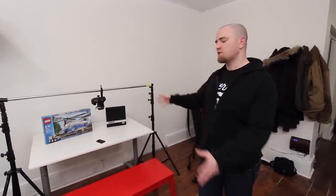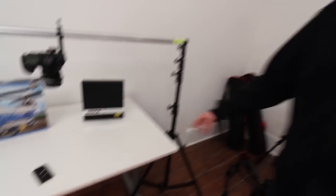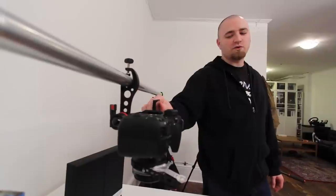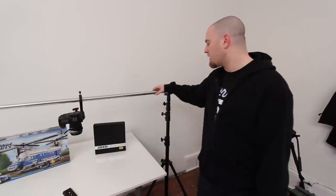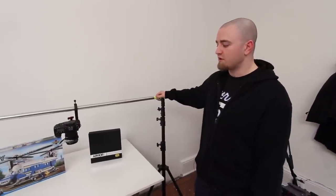Beside my desk is our production space — this is where all the content gets created, or at least most of it. All the unboxing videos take place on this table right here. A lot of you guys ask how I get that nice white background — it's a white table against a white wall, giving you a nice heavenly-looking white box. We've also got this cool contraption that allows the camera to hang upside down to get that overhead perspective. With the Canon 60D you can flip the screen out to monitor what's going on underneath the lens. There's also a backdrop stand for green-screening, but we use it for overhead shots.